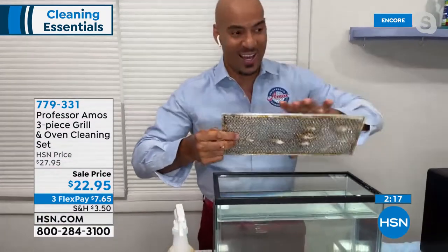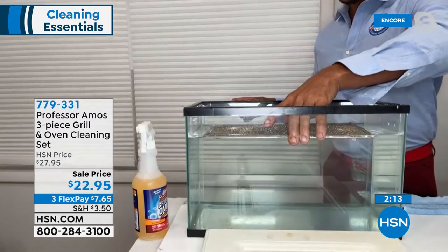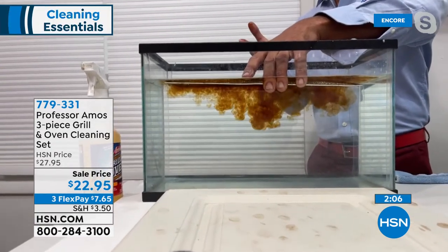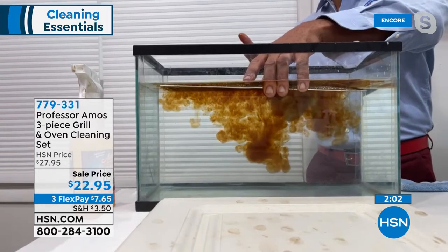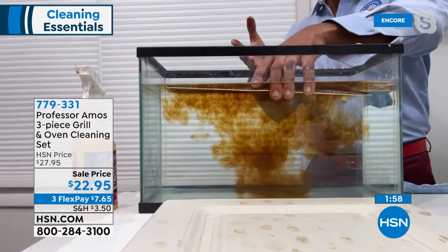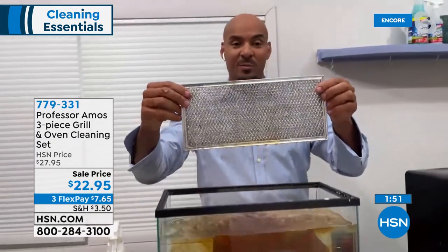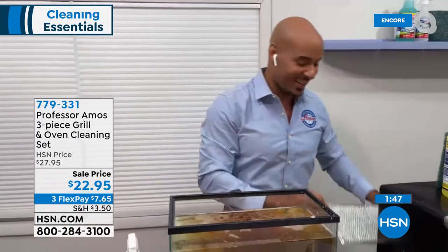And for all your cooking at home, I want you to take a look at this filter — a lot of us forget about that filter. You can clean these filters; you don't have to replace them. Here's a tip from me: I like to spray these down with the oven and grill cleaner and then run it through the dishwasher, and they come back brand new every time. Years of grease and buildup come right out. Spray it, run it through the dishwasher — squeaky clean, they come back brand new.